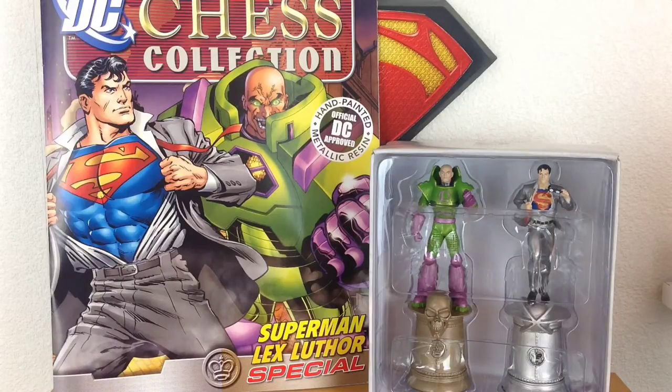Now these are of course variants to the original kings that you get. The originals being a regular New 52 Superman and a Lex Luthor in his business suit holding kryptonite. These variants depict Superman ripping open his shirt and Lex in his power armor.